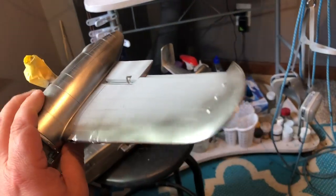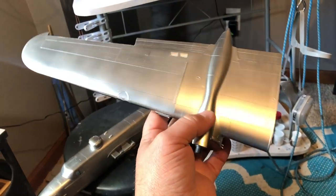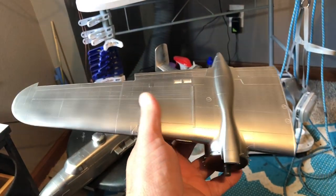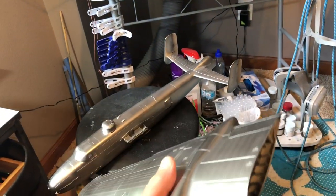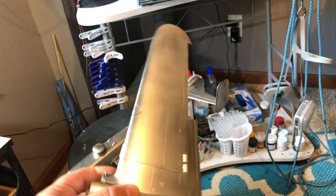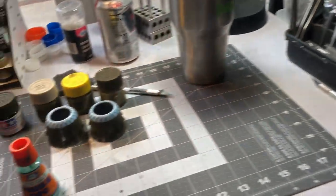Alright fellas, I've got the model primed in gray with my typical Mr. Finishing Surfacer, then I went over the top and front surfaces with X1 to get a nice gloss finish. Then I just sprayed my AK Extreme Metal aluminum over that, just over the area where I'm going to be spraying olive drab — the area that I'm going to be chipping.